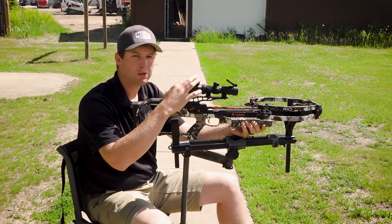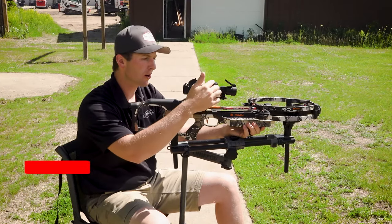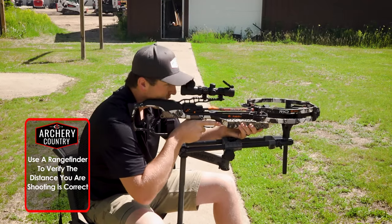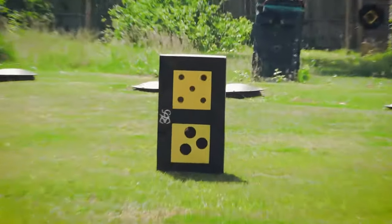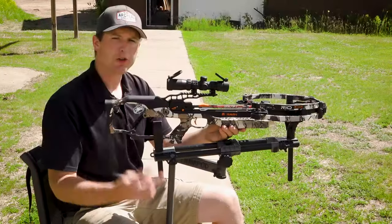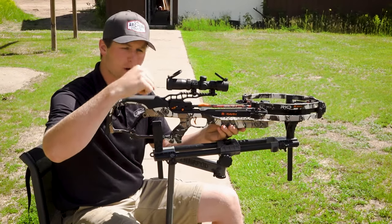The first step is we're going to get this bow sighted in at 20 yards. If we need to make any adjustments, it's all going to be with our elevation and windage turrets. I got this bow loaded at 20 yards. Looks like I'm probably just about half an inch high. I'll make those adjustments with my turret. This is going to be the second shot. I was just a little bit high, so I gave it three clicks and moved it downwards.